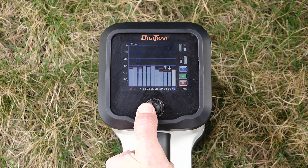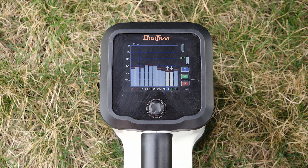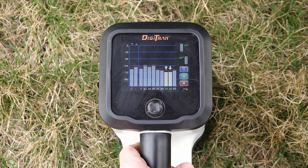Now that you have decided what two bands you want to use, it is time to assign them to the up or down bands. It is best practice to assign the down band to the band you intend to start the bore with. Assign the other band to the up band.